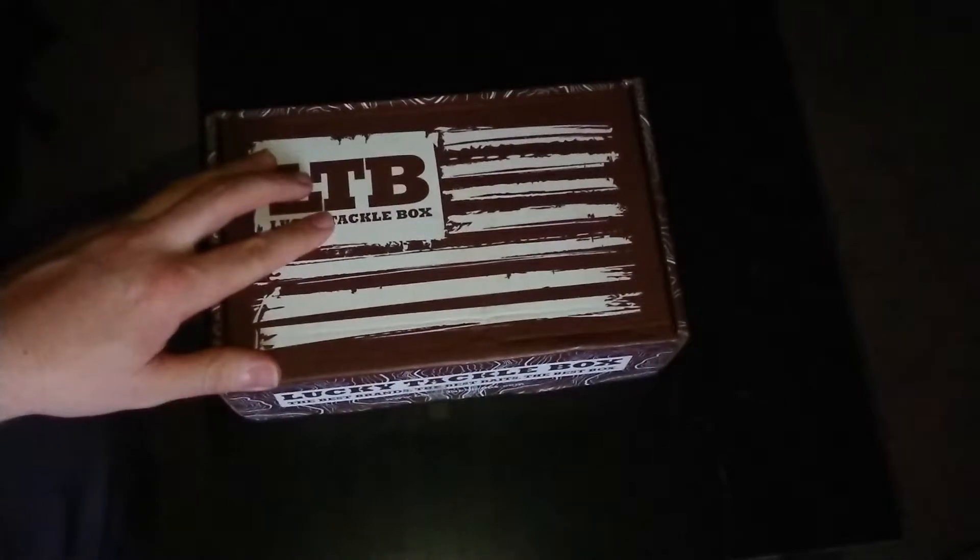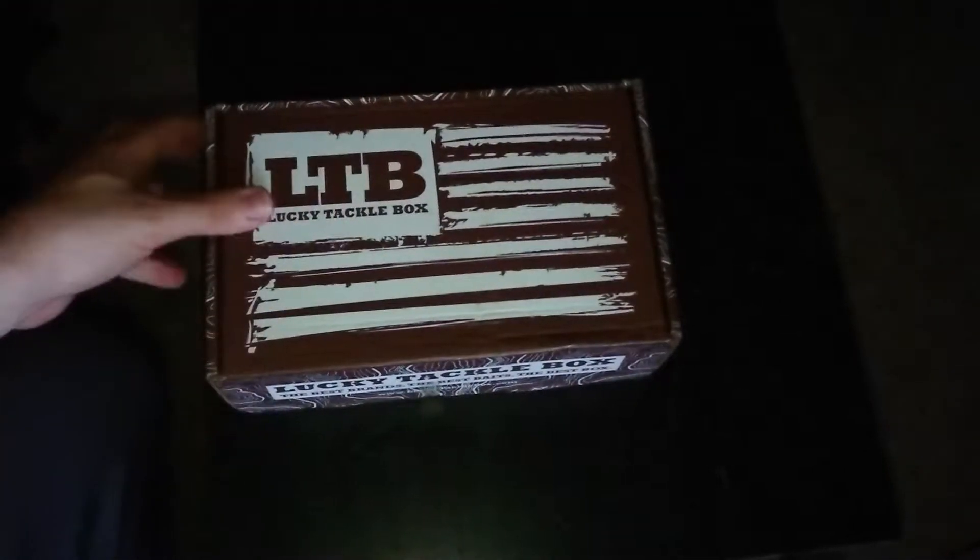Hey guys, ThatGuyFishin here. Today I've got the Lucky Tackle Box XL Multi-Series. So let's take a look.